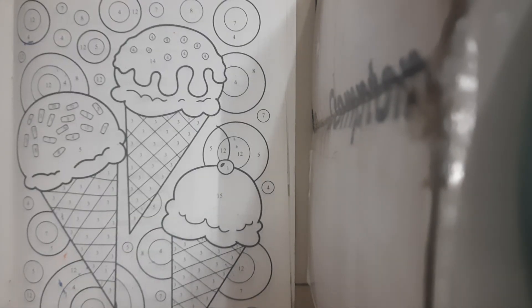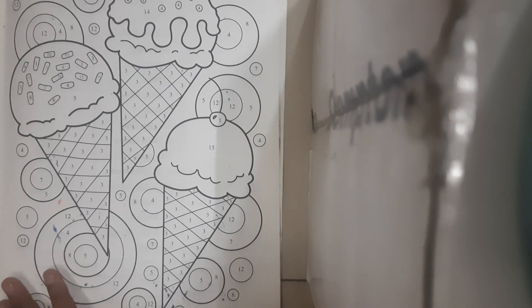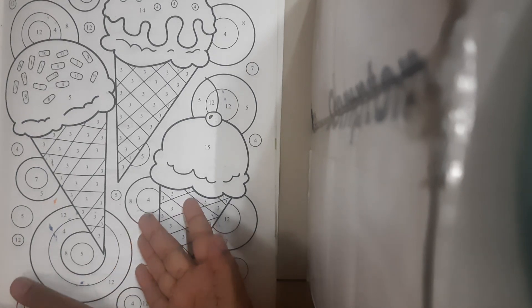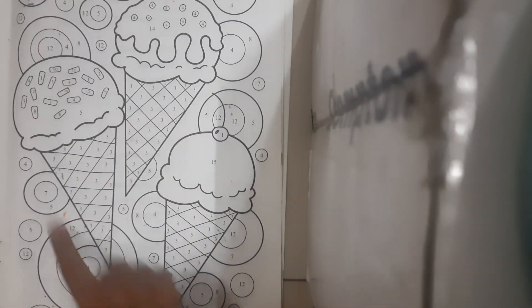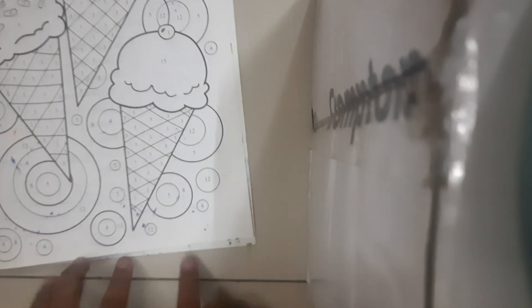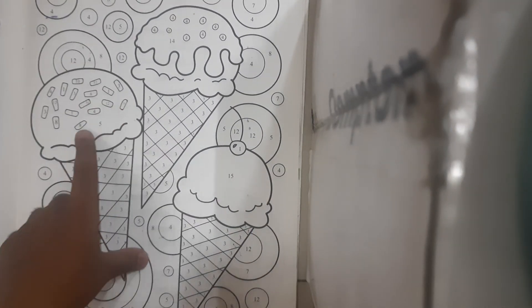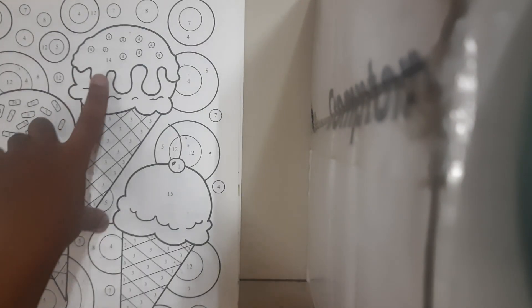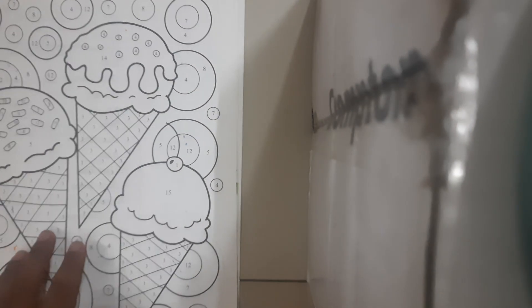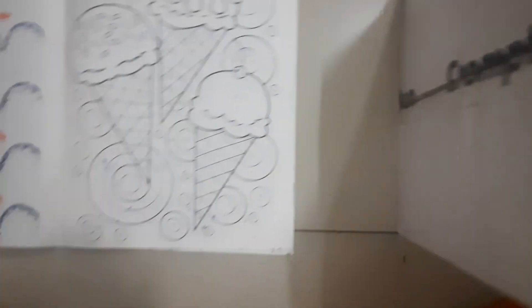Hello everyone, welcome back to enjoy coloring with me. So right here I have a really cool picture to color — it's something delicious, it's ice creams! They all look really cool. And they're not just ice creams, we can see some background designs behind them. There are three ice creams: this one is pink, so it's probably strawberry; this one is brown and light.